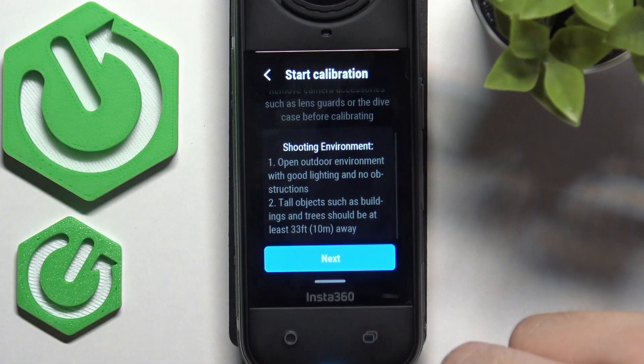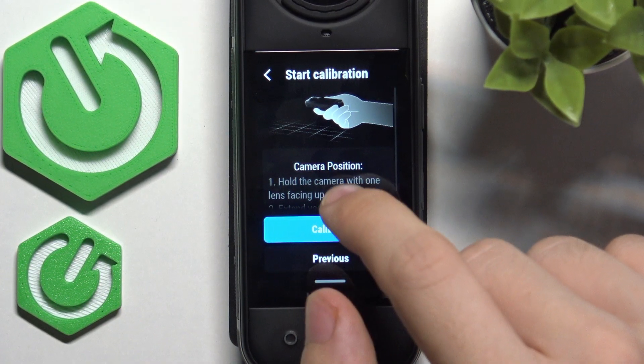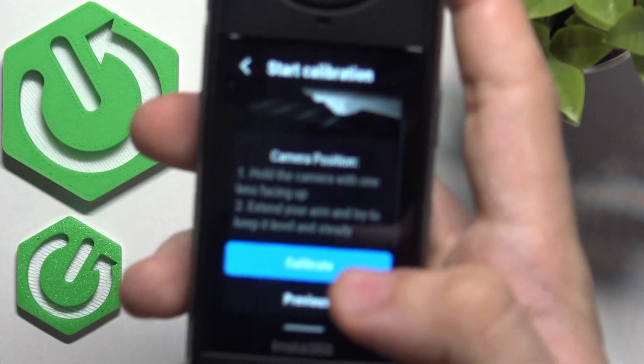I'm not in that sort of environment, so I'll probably reset the calibration settings in a moment. I'll just click on next and hold the camera.